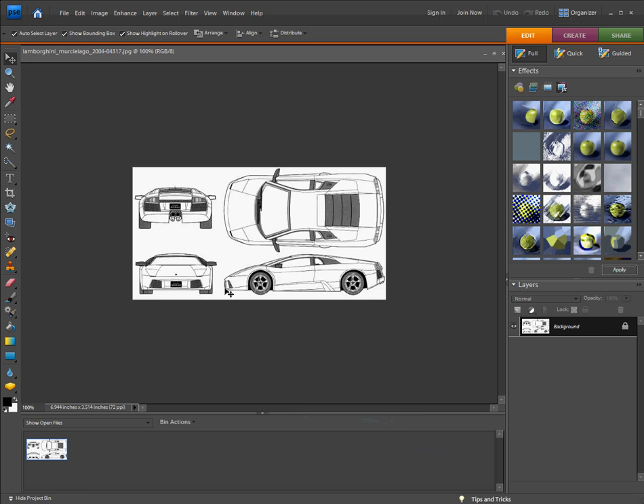Okay, this is a tutorial on making blueprints for Autodesk, or 3ds Max.